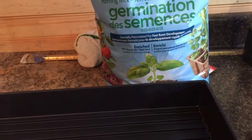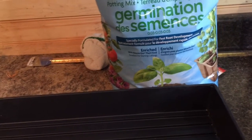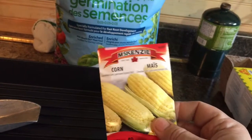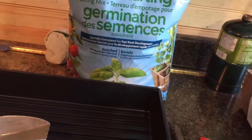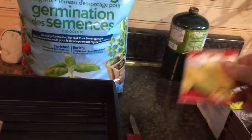Hey folks, how y'all doing? This is my second or third video or somewhere like that. I'm in the shed now and we're going to start off with doing two seeds. Last year I done corn in the garden and I was a bit late putting them in — they grew about three feet and then the frost got them, so it was a bit too late.